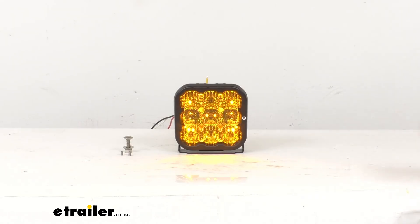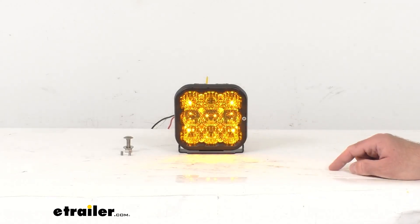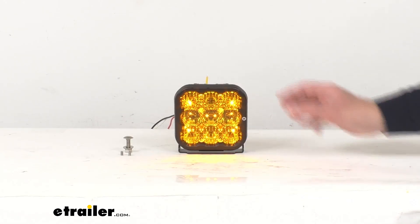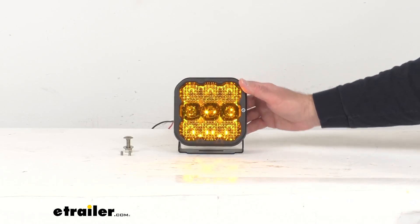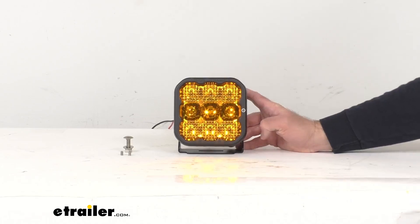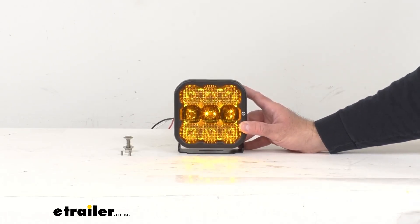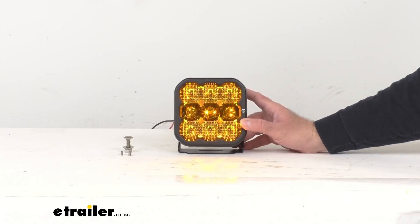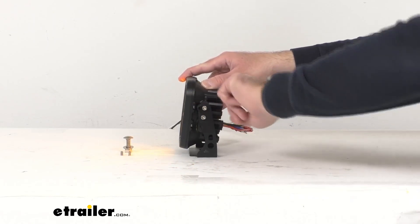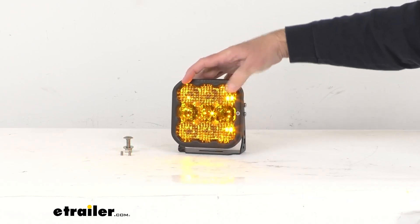Let's go over some measurements. Looking at the overall width from end to end, we're sitting pretty close to 5 1/8 inches wide, and that's going to be the same measurement for the height of the light. When you add the bracket it's going to increase the height a little bit, so measuring from the top of the light to the bottom of the bracket, we're pretty close to about 5 1/2 inches tall depending on the angle of the light. Looking at the overall depth from the front of the light to the end of the heat sinks, we're pretty close to about 2 3/4 inches deep.